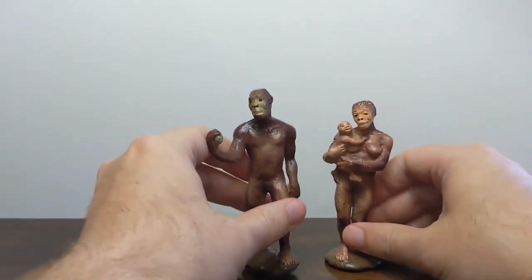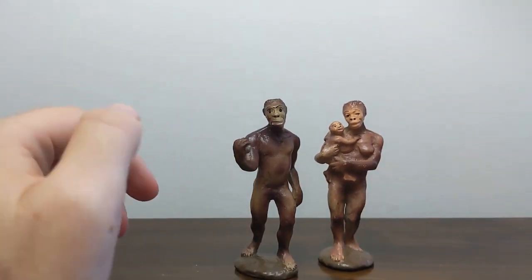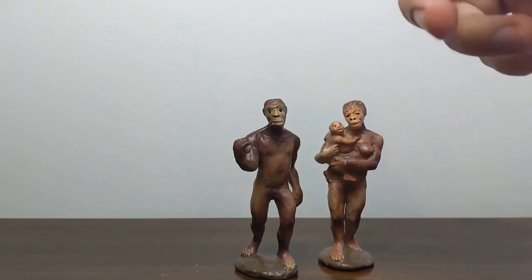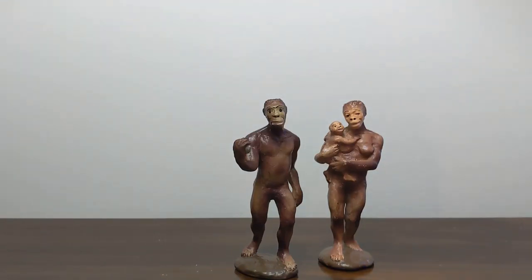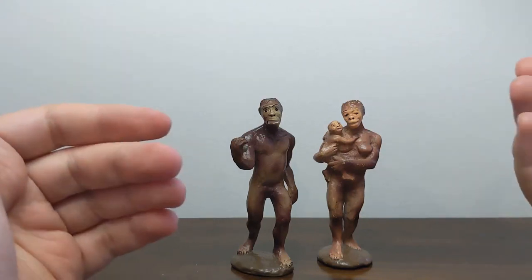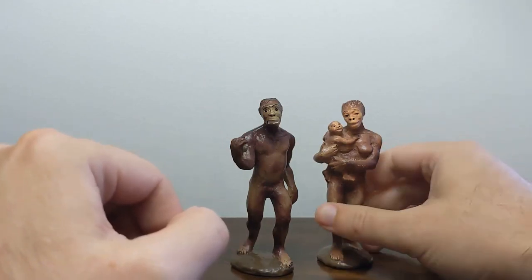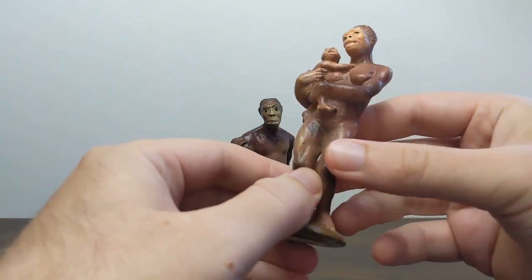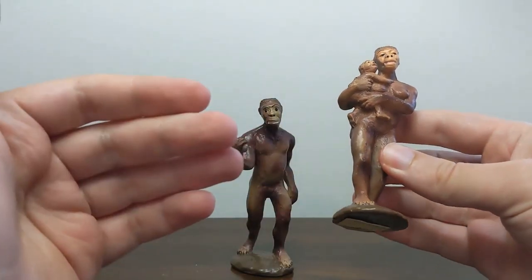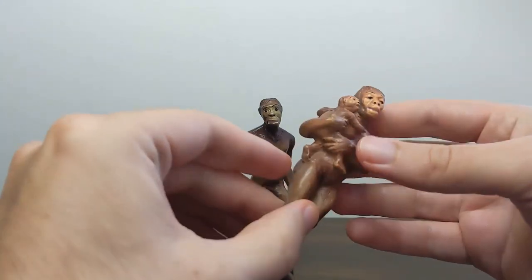They probably did not remake these Australopithecus too often, at least not as often as the other ones, just because I'm not sure that these really sold all that well. I have distinct memories of going into the World of Science store in the mall and seeing the same set of Australopithecus sitting around for months on end, maybe years on end. Obviously, this probably would not have been as popular with kids as the dinosaur models were. And it's not that hard to explain why these were retired early — these models were not even listed in the collector's guides after 1996, even in the retirement program, almost like Safari and Carnegie kind of wanted to forget about their existence.